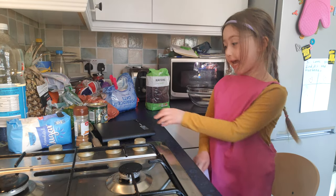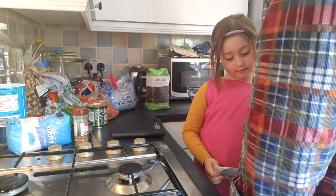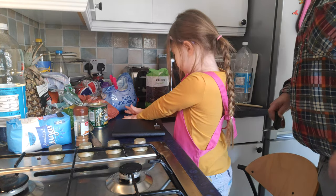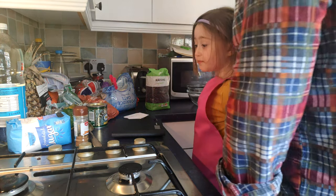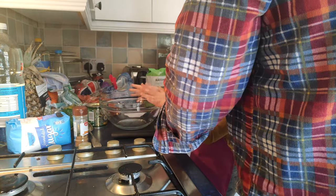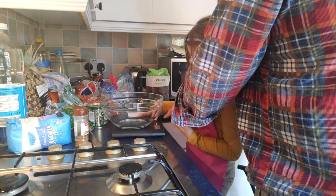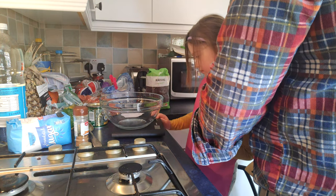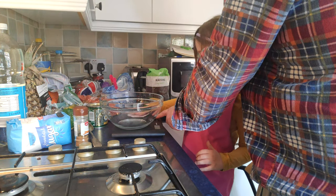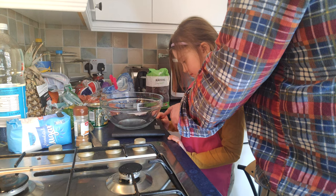We're going to measure them on scales here and put all our ingredients in. To do these properly we need to learn how to use scales properly. It's not easy because we have to learn how to zero scales, otherwise we'll get the wrong amounts. So first we put the mixing bowl in and then we turn it on. Now we have to make sure it's in grams. Now we've got grams — just press zero. Now it's zeroed.